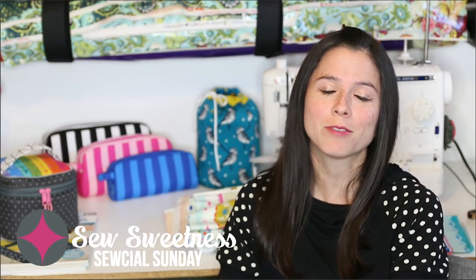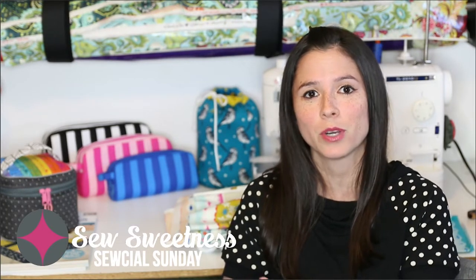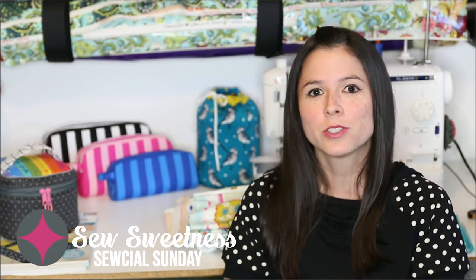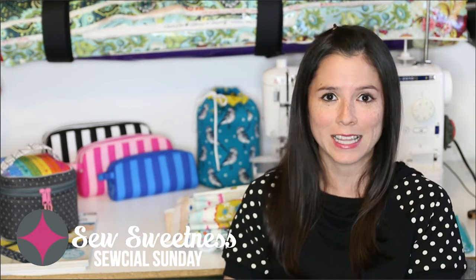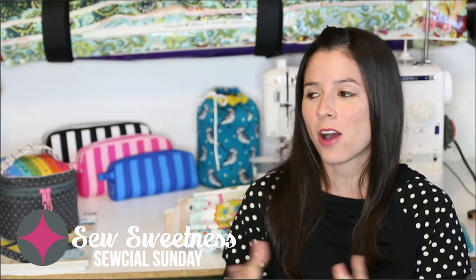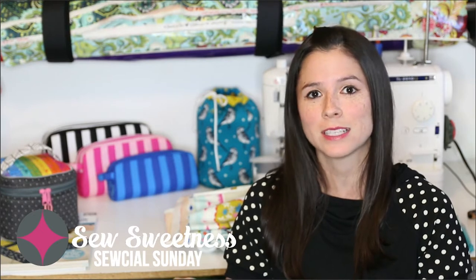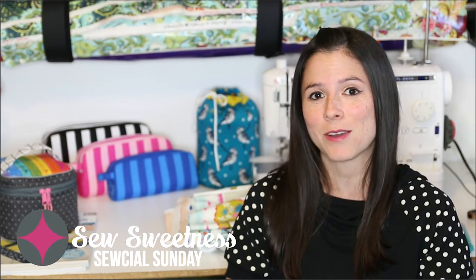Just as a friendly reminder, everything that I talk about in Social Sunday — the notions, fabrics, and new products — I link to in the description. So if you're interested in finding out more, just click that link in the description. And as always, everything from the notions to the fabrics are things that I've purchased myself and are just cool things that I want to share with you.